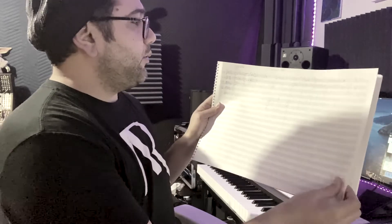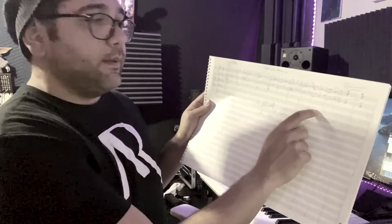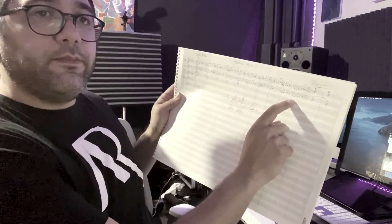I would highly recommend when you're arranging with people, or even by yourself, you get a score book like this. You can write at least two songs on one page. Typically when I'm writing for myself I dedicate one page to a song. This was a project I was doing, and I wrote out the melody - whatever ideas I had, I would write them out.